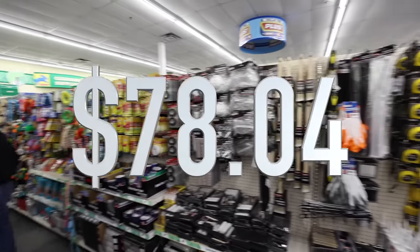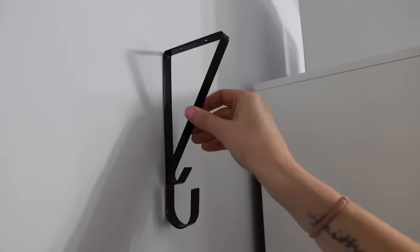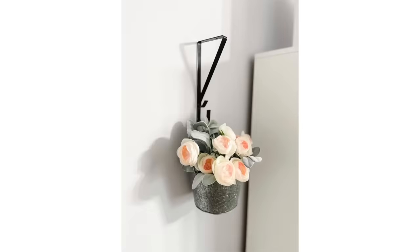Up to this point in the video, we've saved over $78 by shopping at Dollar Tree. Grab that nanotape — it works great on those plant hooks I just showed you. Grab a galvanized bucket and some spring fling flowers. This looks so beautiful and you can hang it on the wall for just $3.00.